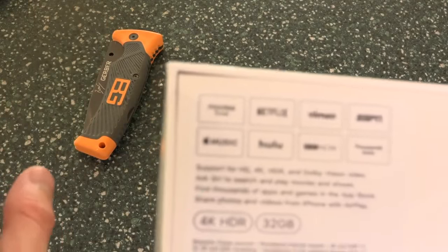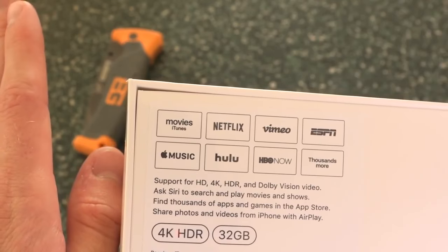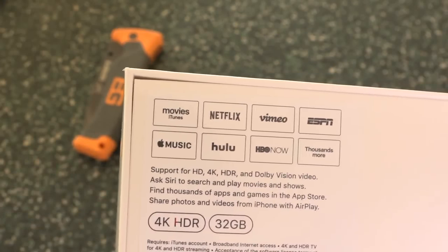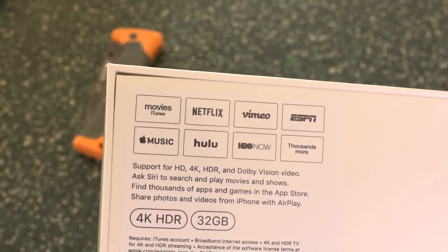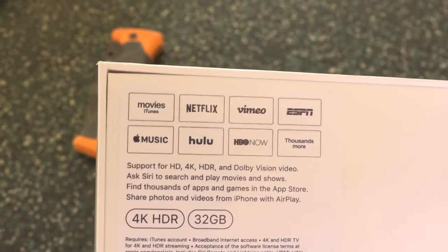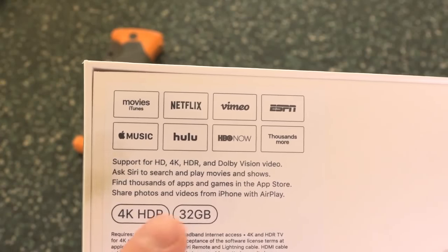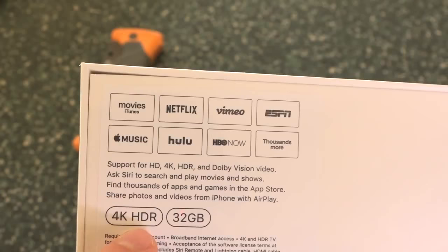On the back it does tell you some services that will function with the new video formats, most notably iTunes Movies, which is the cheapest way to rent and buy 4K movies. Surprisingly, Apple has some really great deals with the movie studios and you can buy them for as cheap as $20, which is awesome. Pretty much all other services are $40. And of course this includes 4K HDR options.